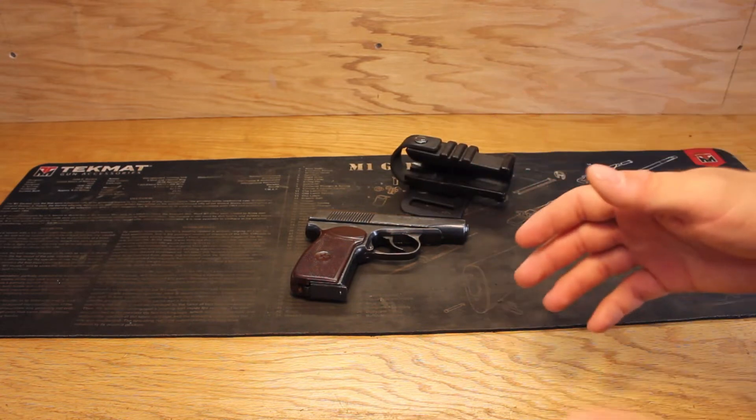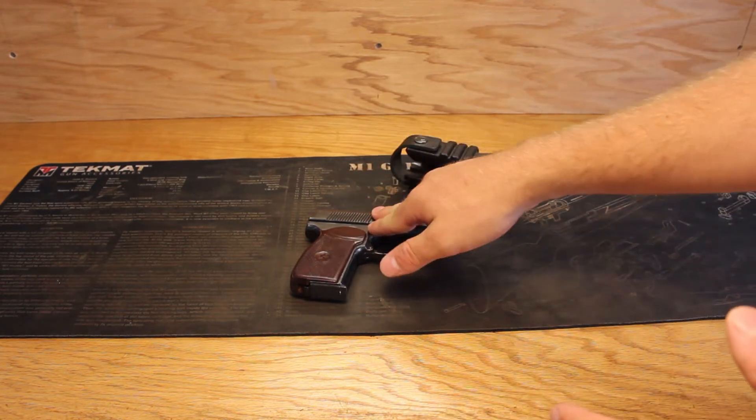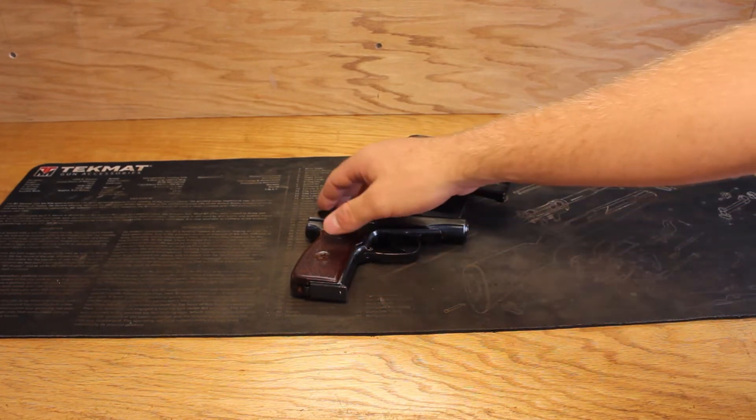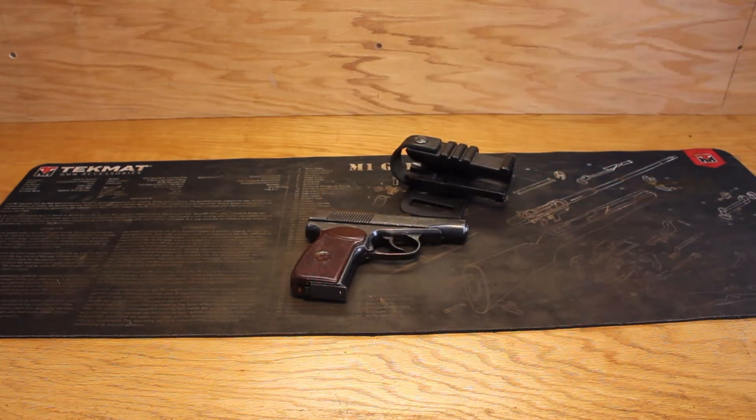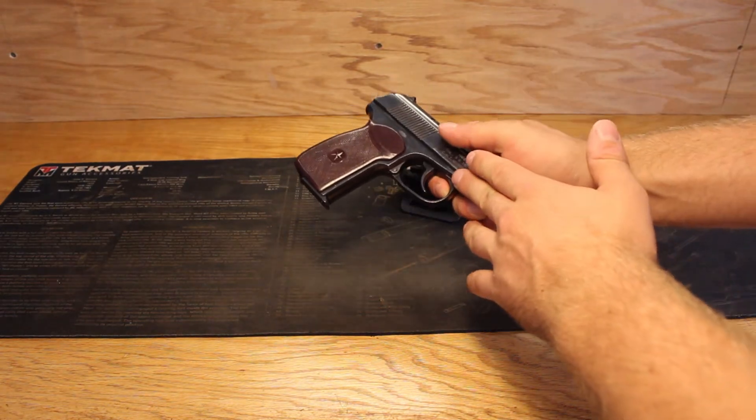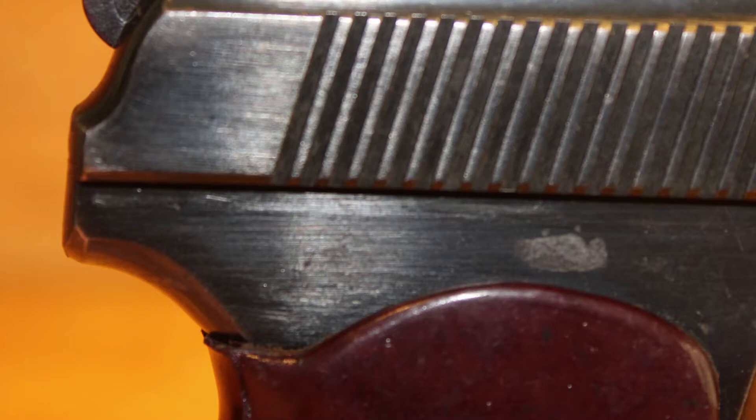I personally tested this with an IJ-70 commercial Russian Makarov and it worked perfectly fine, so you don't have to worry about the rear sight getting caught. However, it's worth noting that the holster may cause some wear on the gun's bluing, as evident by the worn down area on mine.